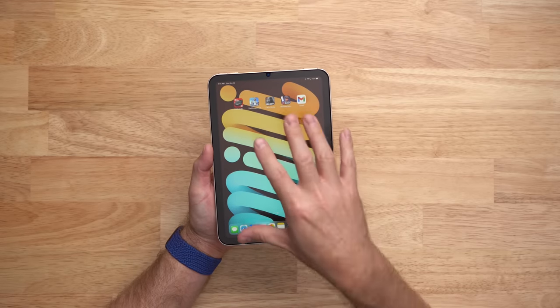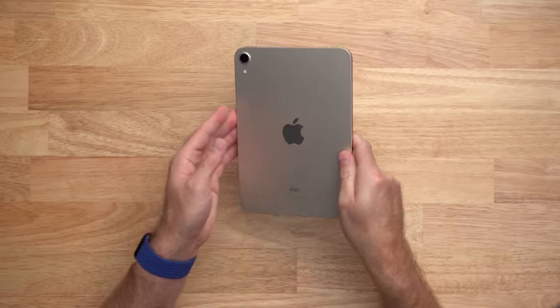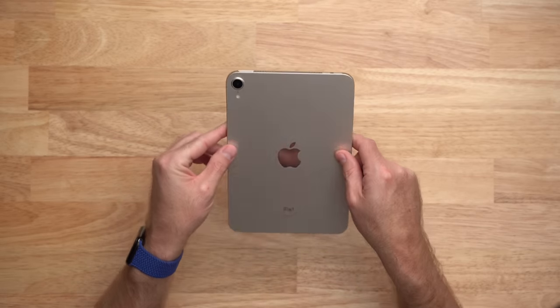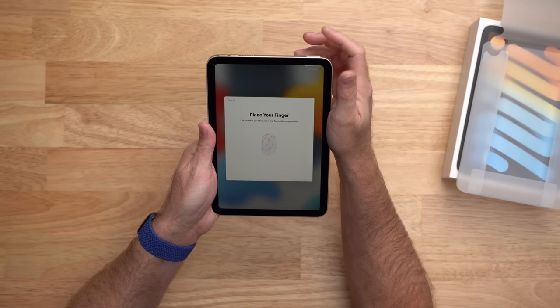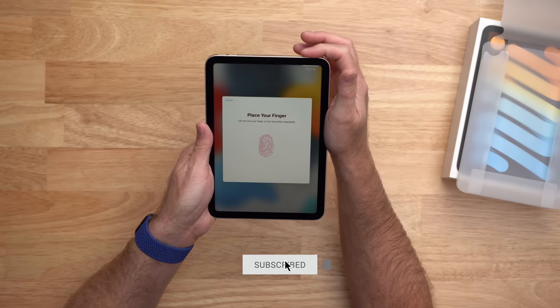The iPad mini 6 has that brand new 8.3-inch display and of course that new squared-off design brought over from the iPads Pro, iPad Air, and the iPhones from the last couple of years. The home button with Touch ID has been removed and Touch ID has been added to the sleep/wake button at the top of the iPad, and the volume buttons have been moved from the side to the top as well. What that does is make room for the Apple Pencil 2.